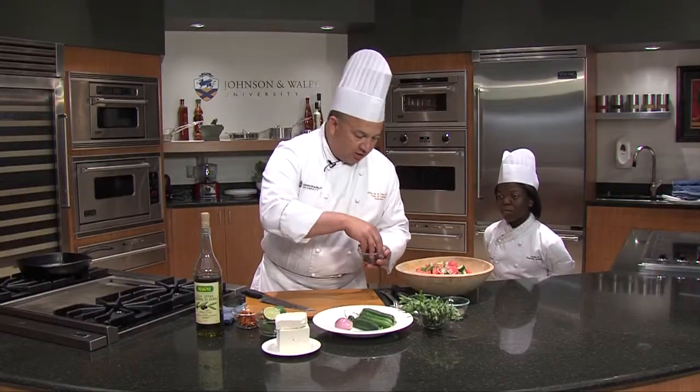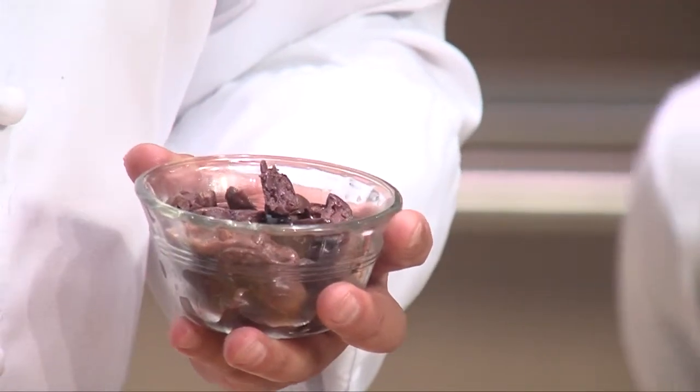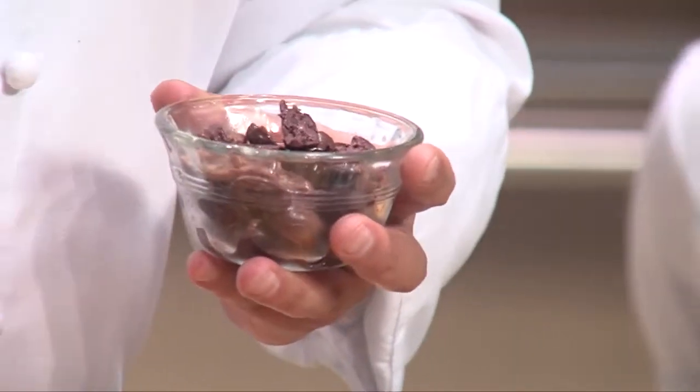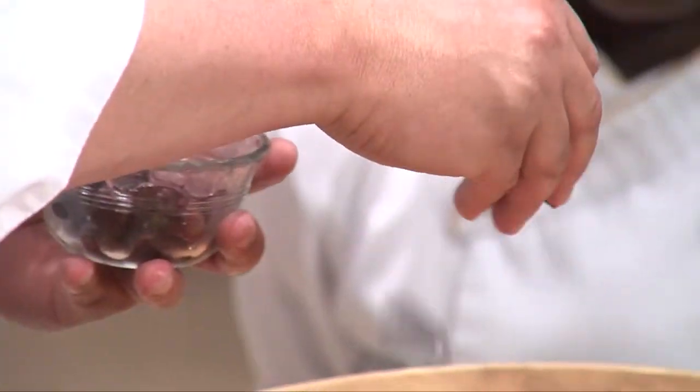We have some Kalamata olives that I pitted. Sometimes you can buy pitted Kalamata olives, but even if they say they're pitted, you have to be careful — it's a machine, they don't get 100% of them. They get probably about 98-99%, but for some reason there's always one or two.